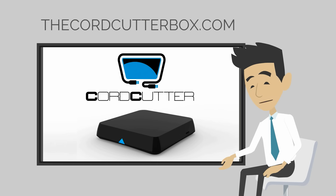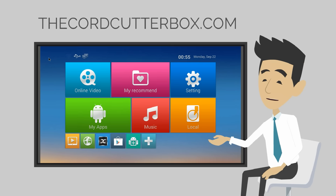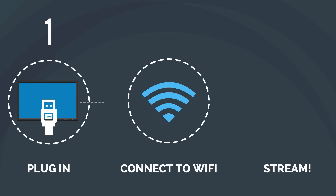The Cord Cutter Box simply connects you to all available content on the World Wide Web without searching or downloading. Here's how it works: it's a simple plug and play. Just plug it into your TV, connect to the internet, and enjoy unlimited content.